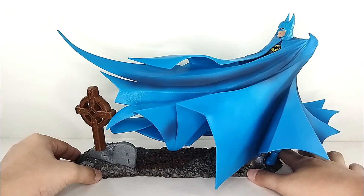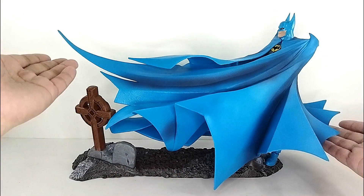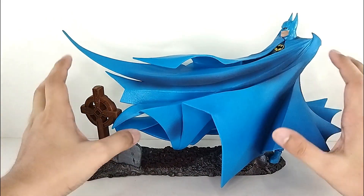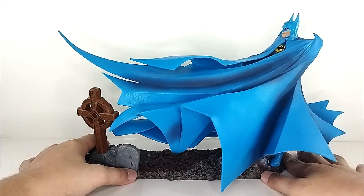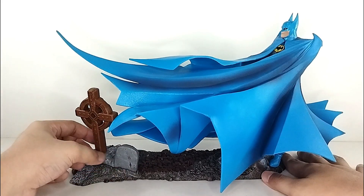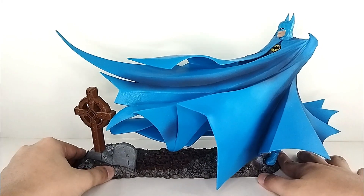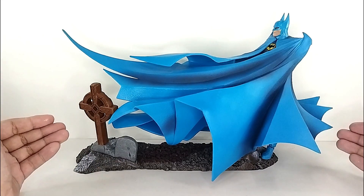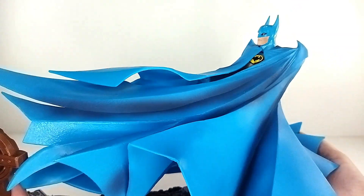I've already assembled the base and added the stand to make him stand like this. When it comes to the entire thing, this is just a snap-on, so the accessories aren't a big deal. But if you got one of these or you're thinking of getting one, do so — this is an amazing piece right here.